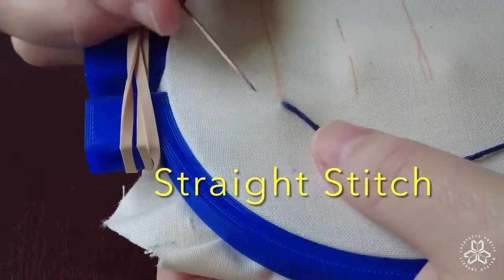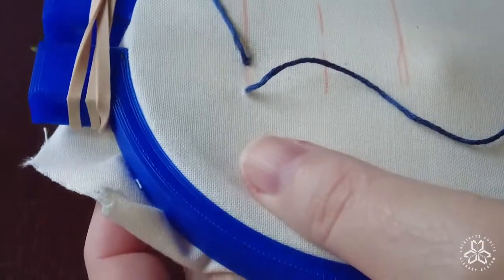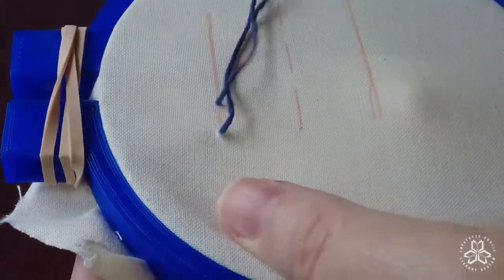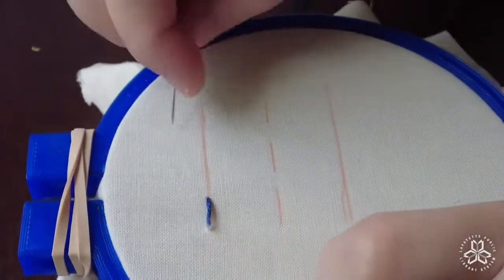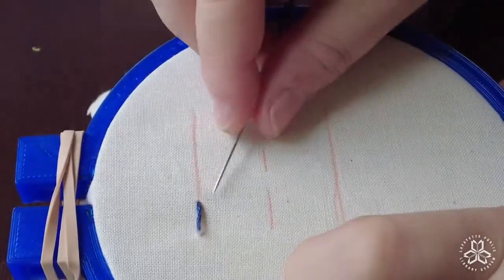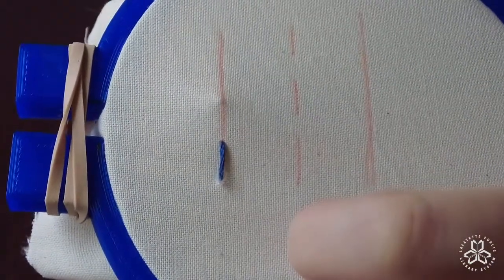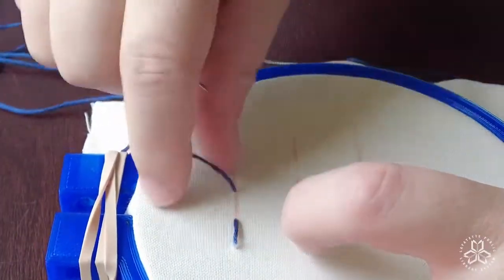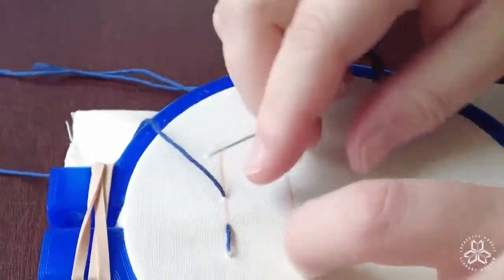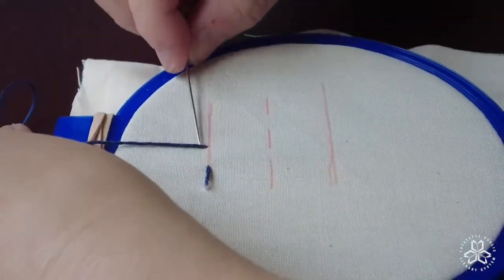We're going to begin with the straight stitch. A straight stitch is very much what the name implies. You go over one stitch length — however long you want that stitch length to be, not too long though — and you come up from behind, go over that stitch length, and then go back down to the back of the fabric. You can make your stitches go in whatever direction you want, and you can also combine straight stitches to make things like stars and possibly flowers.